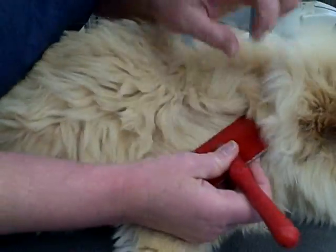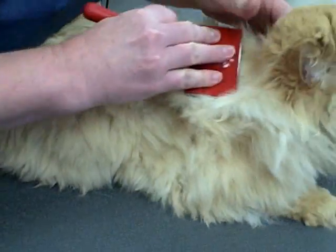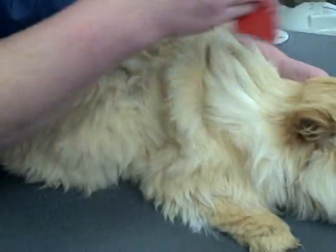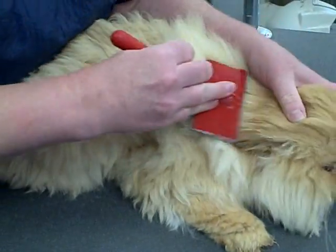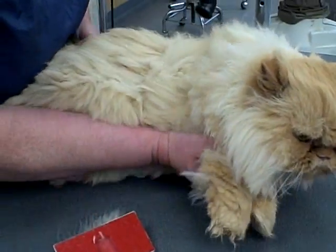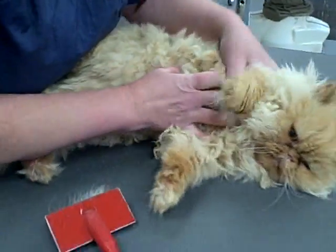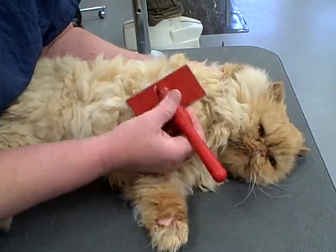This coat actually feels like it's in pretty good shape. How often do you recommend brushing cats with hair as long as this? I would make it just a daily routine — that would be the best option. Get the cat used to it. You're going to know your own individual cat if you need more or less, but when starting out, I would definitely start on a daily basis.